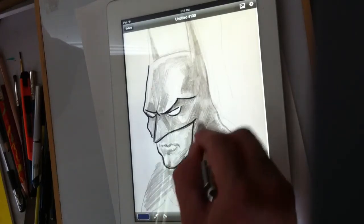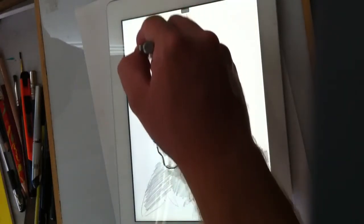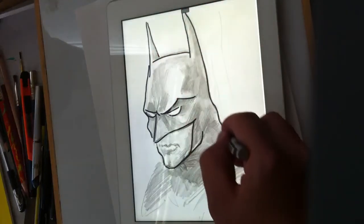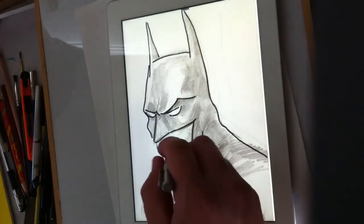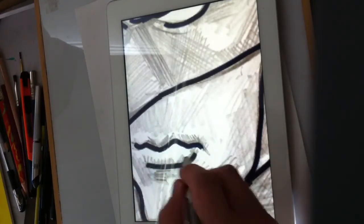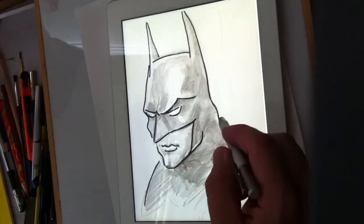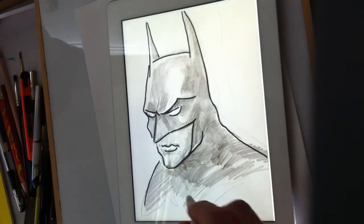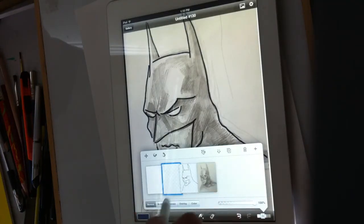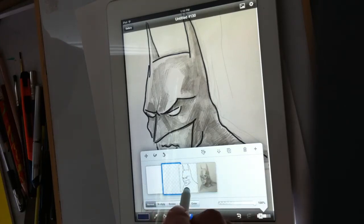I find myself using the iPad mostly when I'm outside of my house — if I'm at a coffee shop or a friend's house and I want to do a little coloring, I just grab my iPad and doodle around. I've actually been able to make some pretty good images. I'm adjusting layers now to work on a different layer.